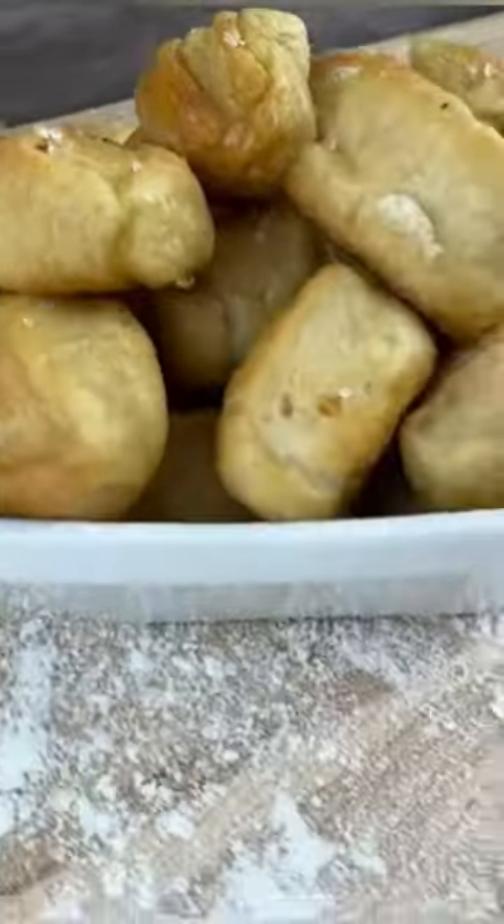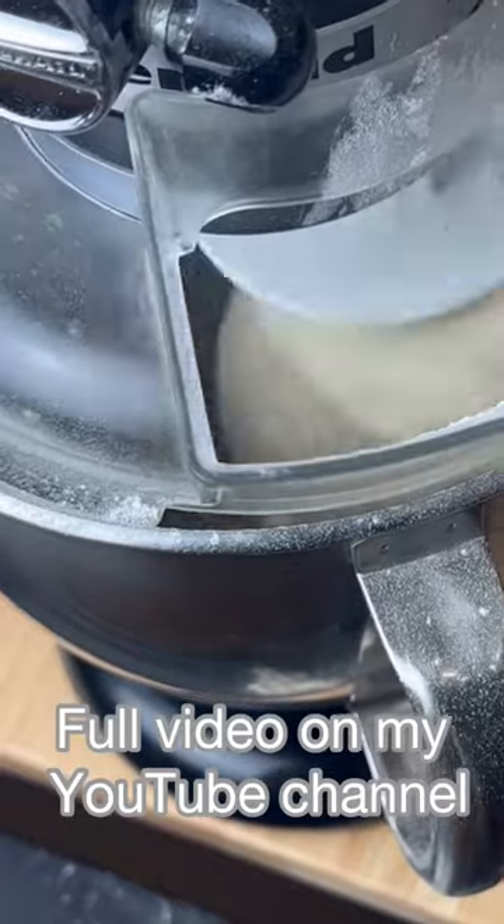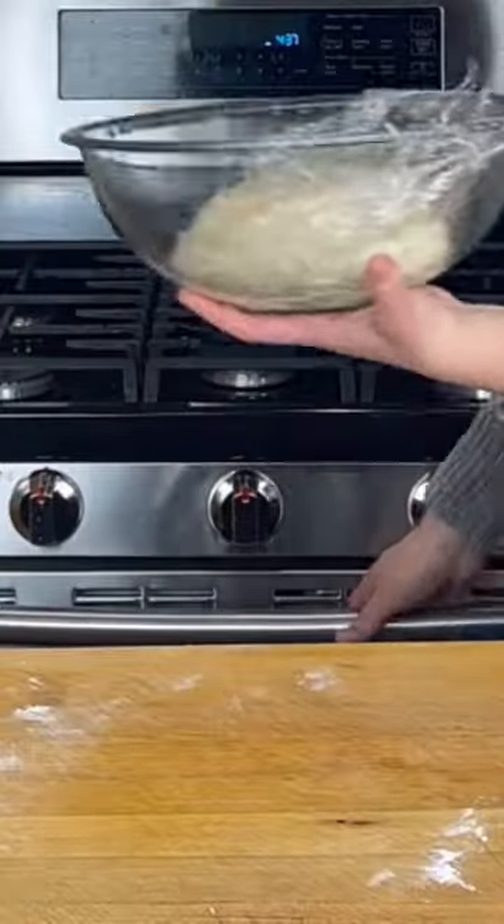Let's make some perfect pretzel bites. We make the dough in a mixer, then put the dough in a warm place.